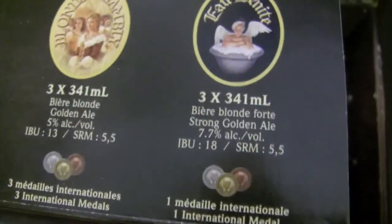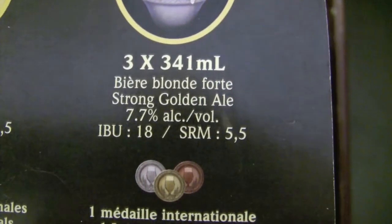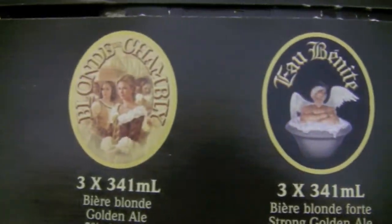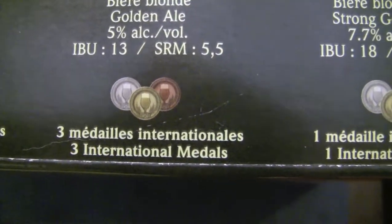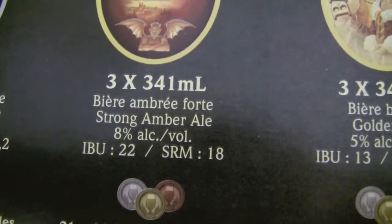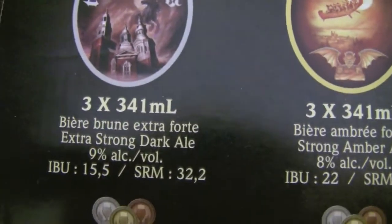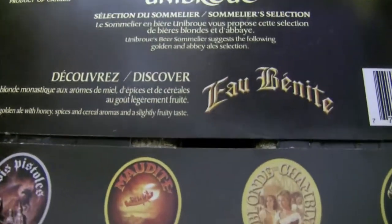It's got some pretty cool stuff on the case — cool looking designs, pictures. I really like the information it gives on the case: it shows you the beer, how many are in there, the size of the bottle, the alcohol, the IBUs, and even says how many international medals. So there's the Blonde de Chambly — three times, 5%, three international medals. Next up the Maudite — 8%, twenty-one international medals. And then the Éphémère Trappiste, or Pistolas, something like that — 9% and twenty-two international medals. Pretty awesome.